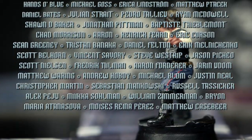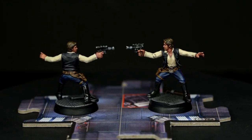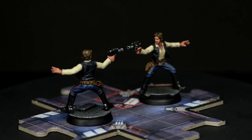As a token of gratitude to existing patrons, I have painted a second Han Solo to be given away in a live draw in the coming days. Join me again soon when we return to finish off the remaining base-set heroes from Star Wars Imperial Assault. Happy painting!